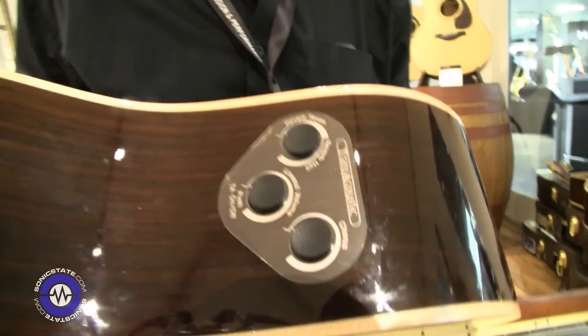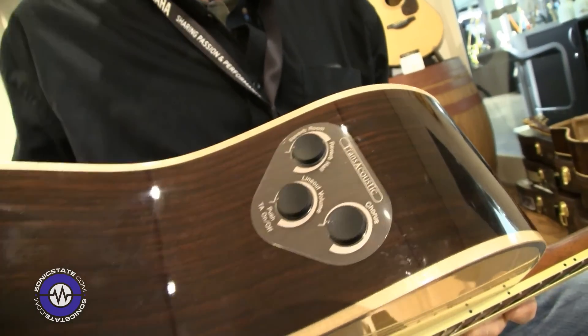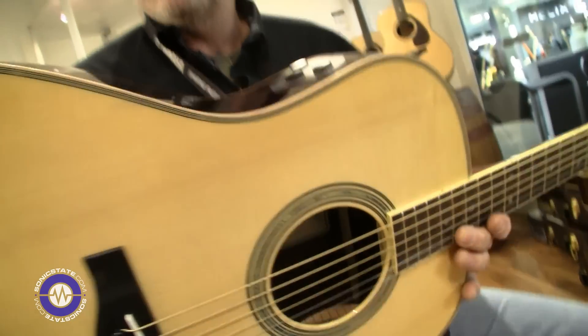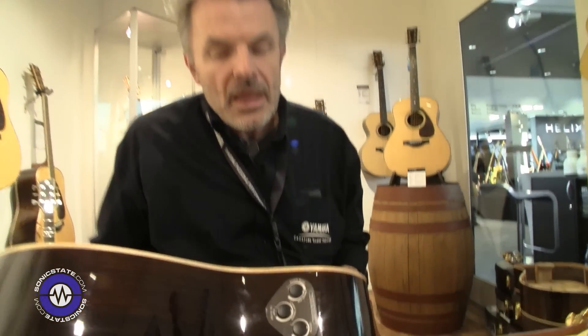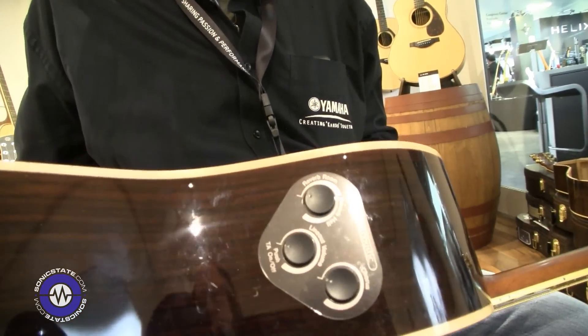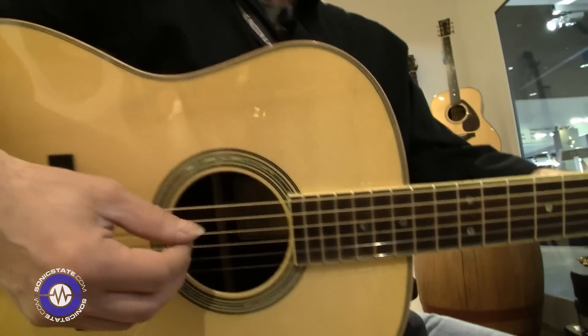You have three knobs: volume control, switch on/switch off, room hall, and chorus. And what you see — no external device. It's all coming from this guitar. You switch it on, 1.3 seconds, and then see what happens — this is the dry signal.